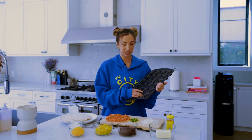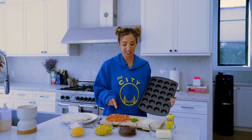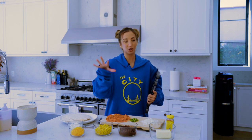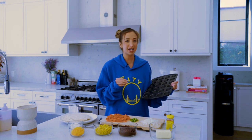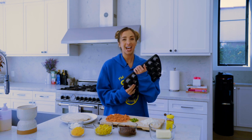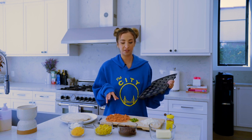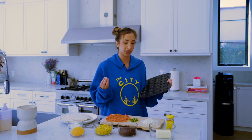We have to bake the tortillas first to get them crispy, sauté the vegetables, then put them back in the oven twice — you'll understand it. We're going to do a step-by-step on how to make these together and I think you guys are going to be obsessed. We're making a vegetarian style of this, but you can always add in some chicken.